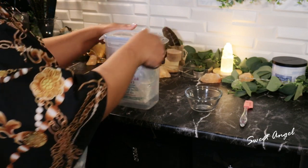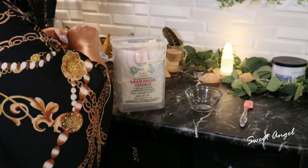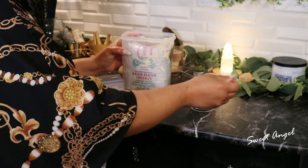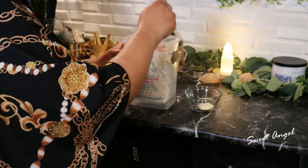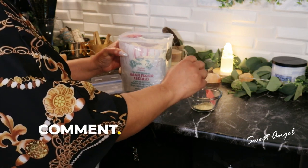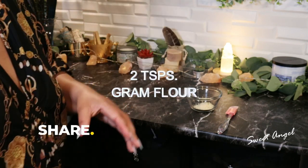Did you notice that the skin on your hands seems relatively thin? That's why they tend to age a lot faster, and we do so much with our hands. Gram flour will help cleanse and tighten the skin.